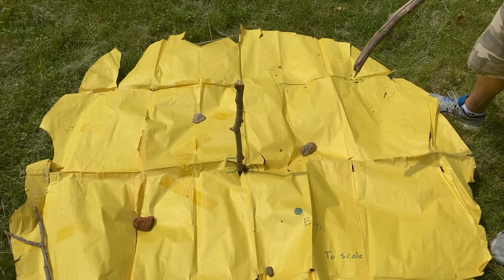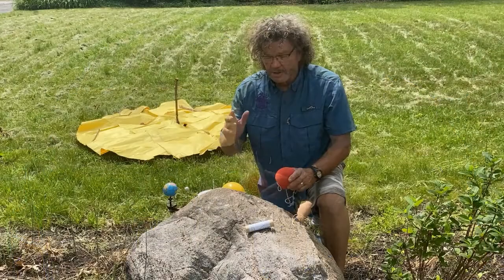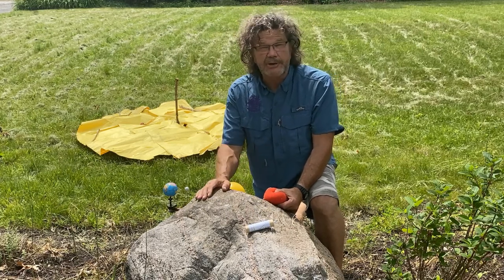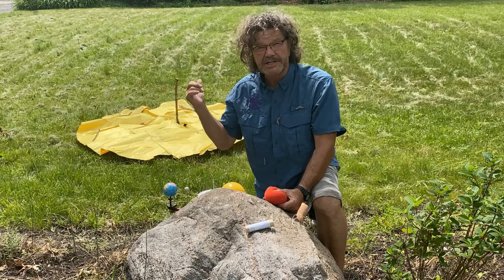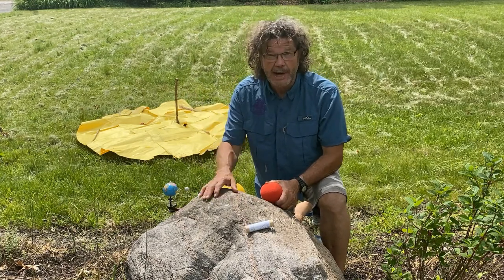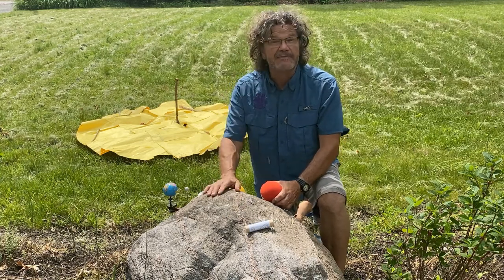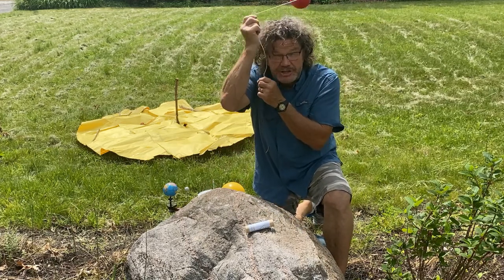Let's look at some more models of the sun and the earth. To make a shadow you need three things: a light source — the sun; an object — in this case the stick; and a surface for it to land on — the ground. But why do shadows change during the day? It has to do with the things that move in our solar system.